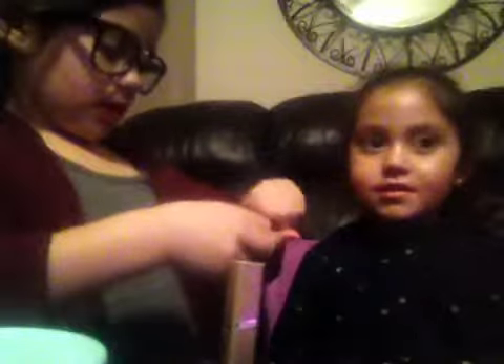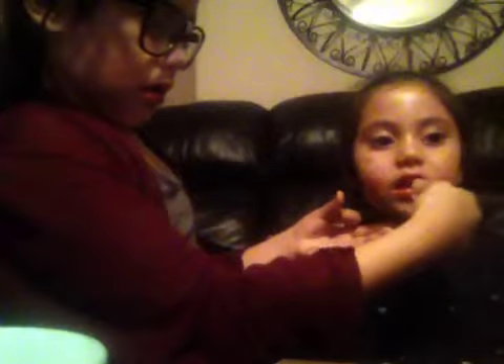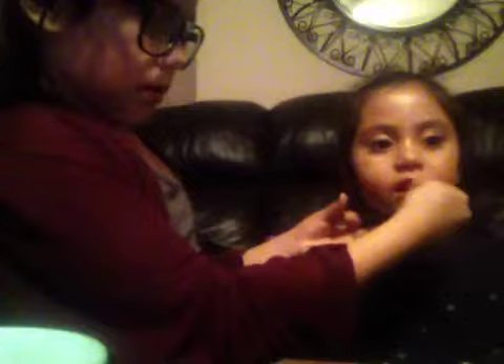Okay, next we are going to use the shiner. Next, we are going to use this. Now she looks like a famous pop star. See you tomorrow — next time, okay? Bye, baby. See ya.